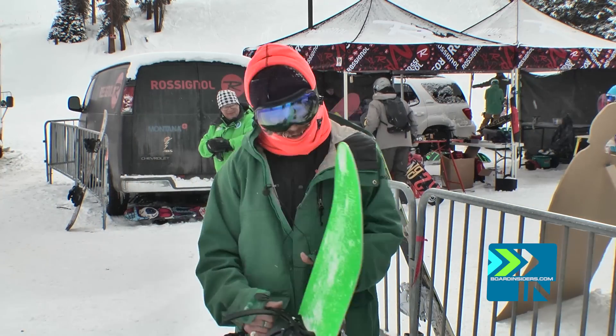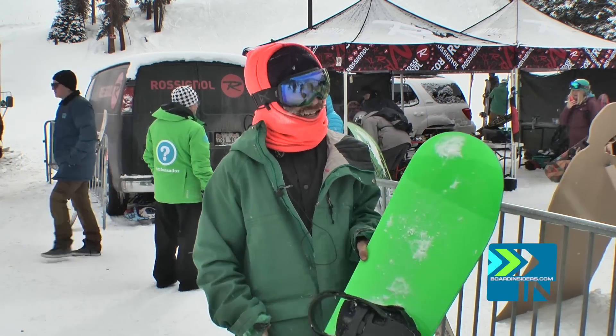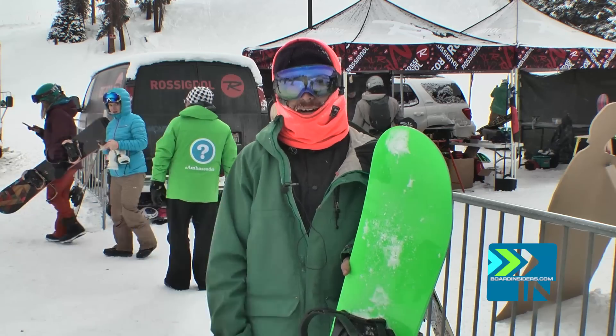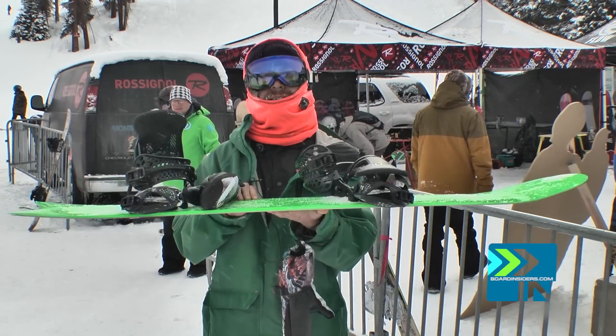This is Javier with Bored Insiders at Copper. Today I was testing the Spring Break Slush Slasher. We've been testing a lot of the new hip shapes and the whole setback, wide fat boards — we call them surfers. But this thing, it may look like a gimmick, but it is not. This thing is an all-around ripper.